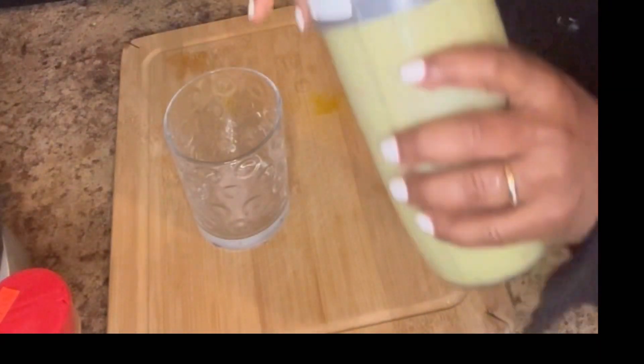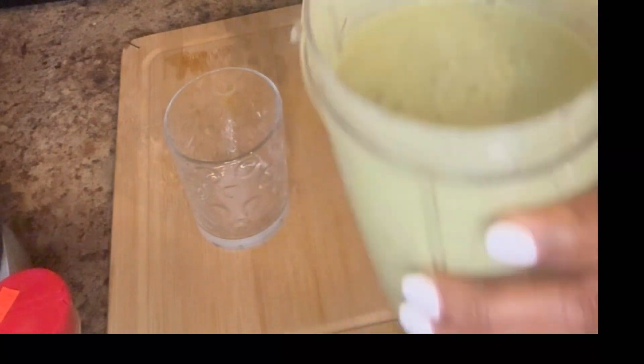And there you have it! The kale and the spinach give it a green look. It looks so good. I'm gonna pour it into a glass now.